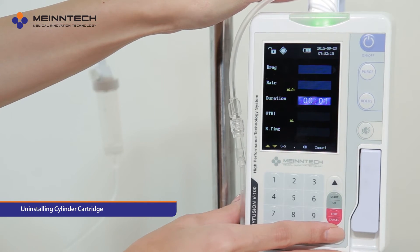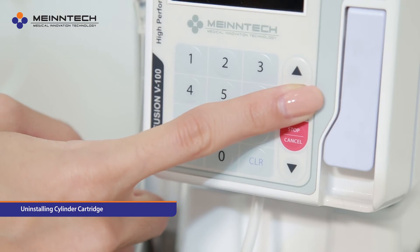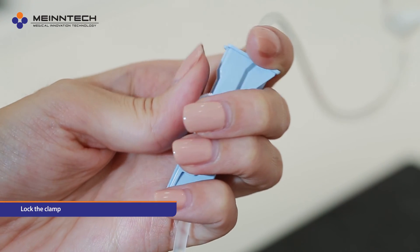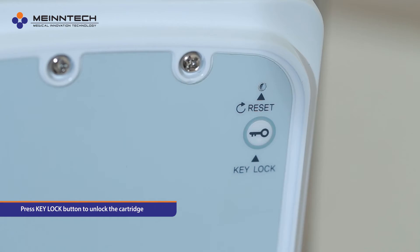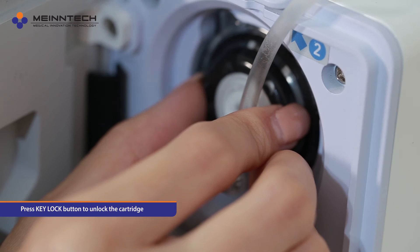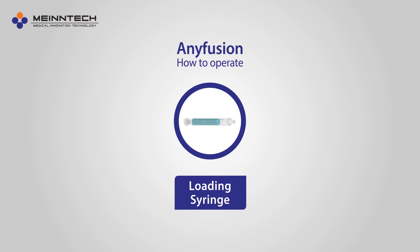Uninstalling the cylinder cartridge. When the alarm goes off after the infusion is completed, lock the clamp. Press the key lock button at the back of the pump machine to unlock the cartridge. Take out the cylinder cartridge.